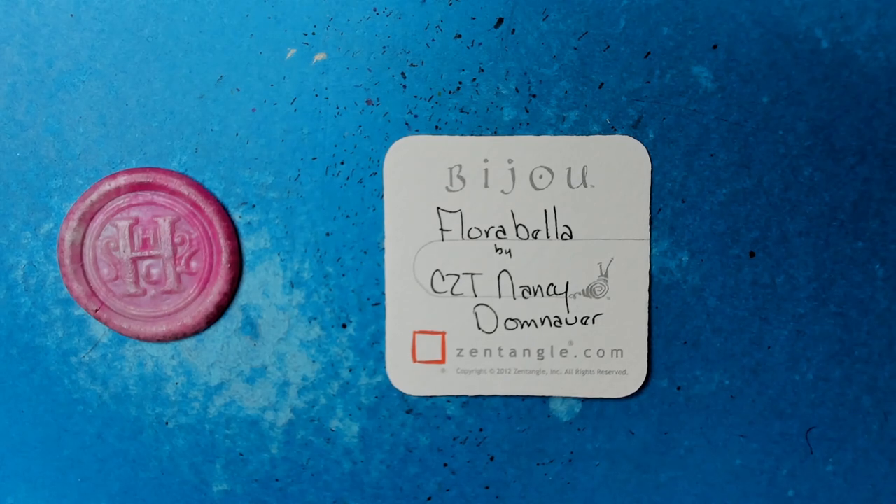Welcome to this Zentangle Quickie. My name is Heather Hartwick-Ladden. I'm a certified Zentangle teacher, and today we're going to take a look at the Tangle Florabella from CZT Nancy Domnauer.